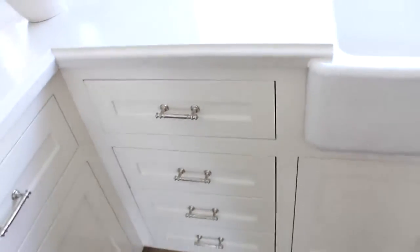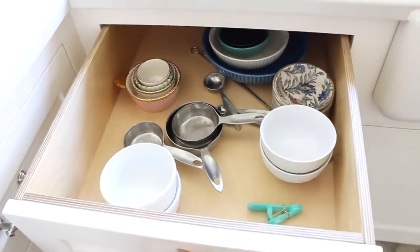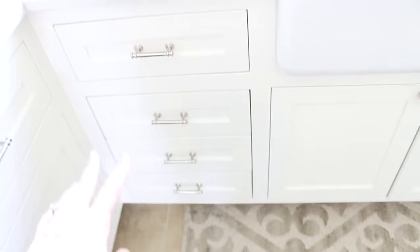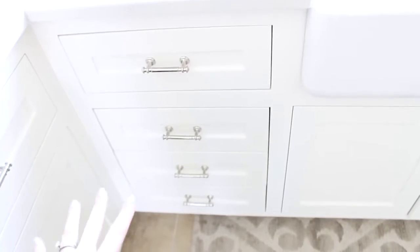Up here is where we keep all our plates and bowls. Down here we have random stuff — serveware, measuring cups, saran wrap, tin foil, that sort of thing. Down there I have paper plates and a lot of tea. We just have so much space — it's crazy.